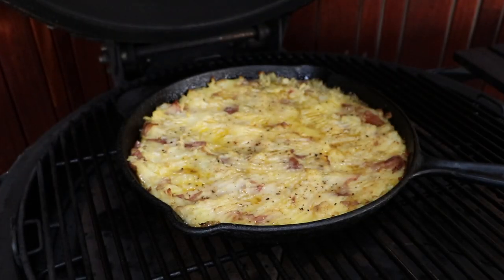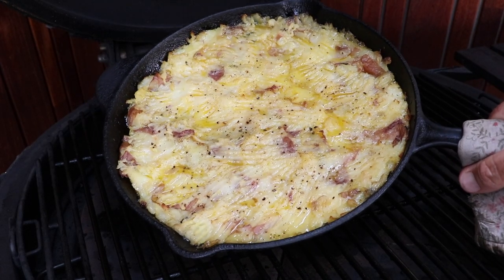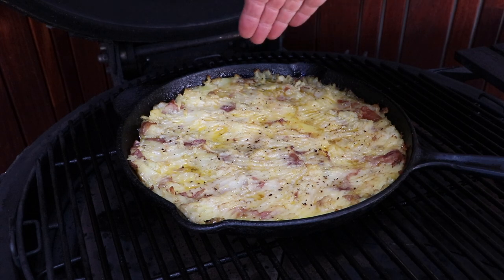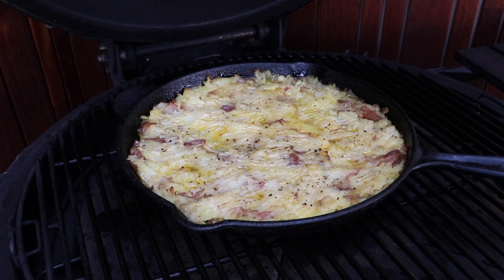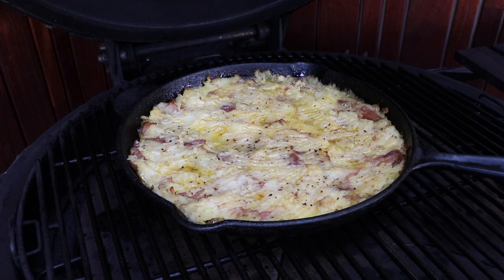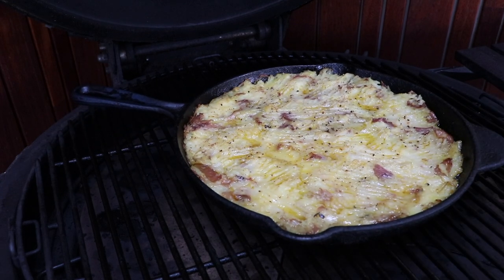We're 25 minutes down now. It's looking bloody good. We're going to spin that cast iron pan around to ensure an even cook. What we're looking for here is the potato starting to pull away from the outside of the cast iron — that's all that butter and heat getting a nice crust on the bottom. Once we get that nice brown crust around the outside edge we'll add some cheese. Right now we'll spin this around and come back another 20 minutes or so.